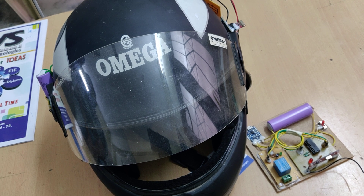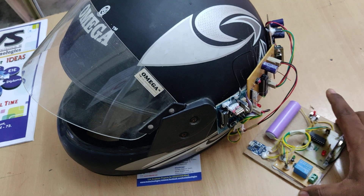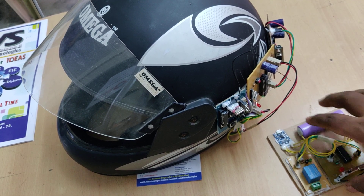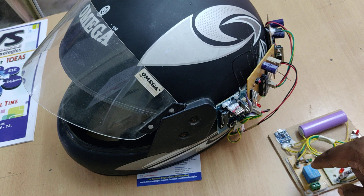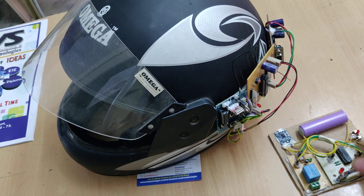When these two sensors are normal, the system will inform the receiver section. This is the receiver section which we are going to attach to the bike ignition unit. This relay is connected in series with the key ignition, so when the key ignition is on, only then will the system switch on the bike or car.